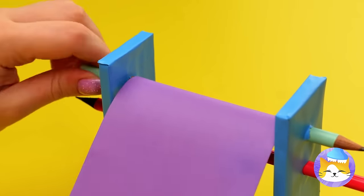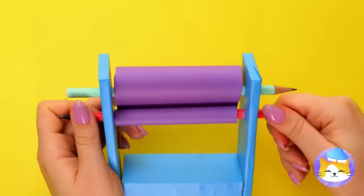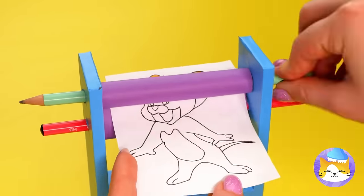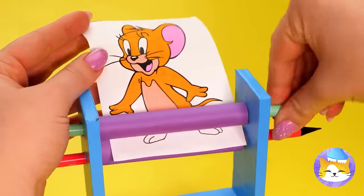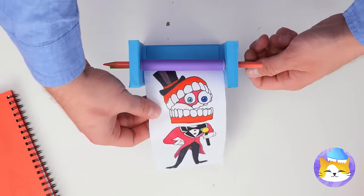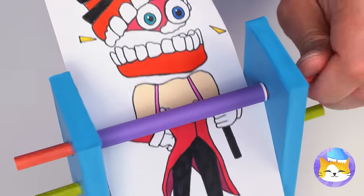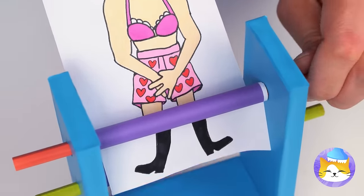And now for our special finishing touch — why don't we see it in action? It's all colored in. Now let's try it with a color picture. Maybe we should start rolling back.